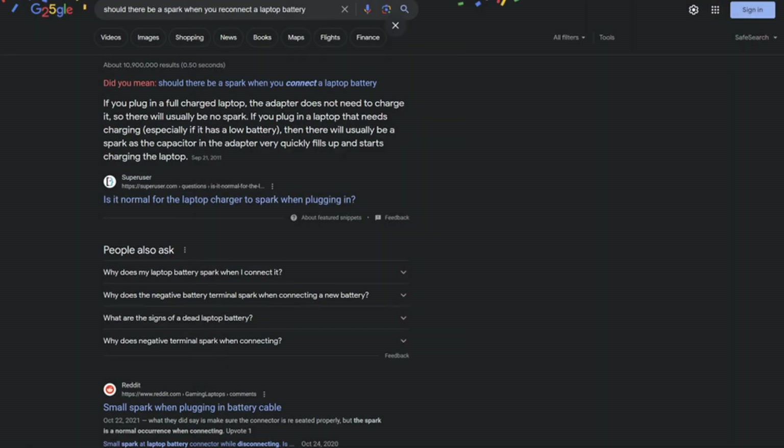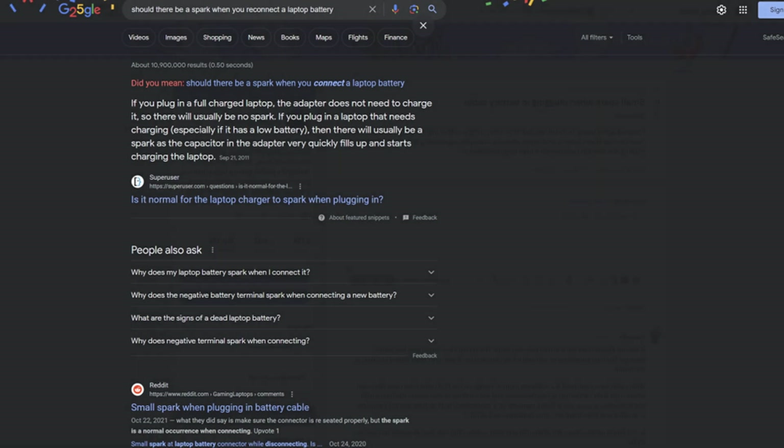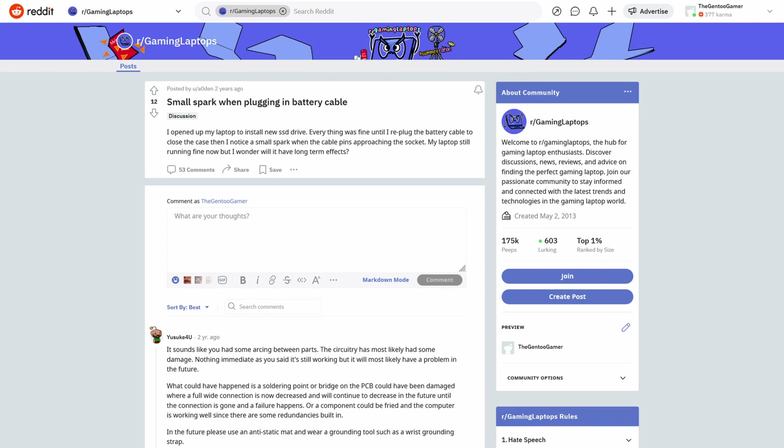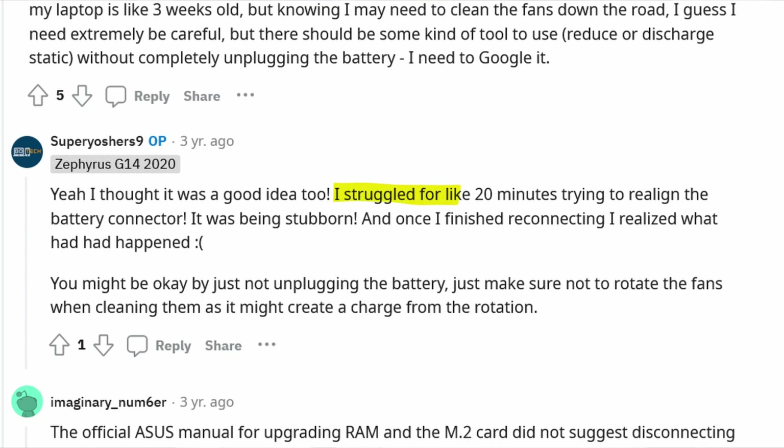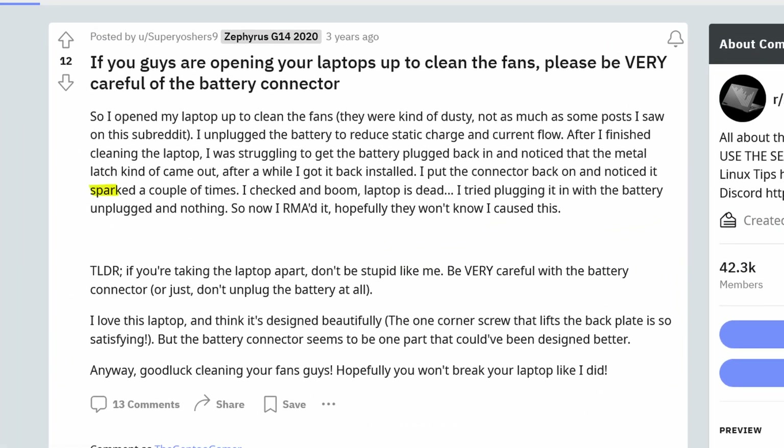A first sign of how often this issue shows up specifically for Asus laptops: if you look up 'should there be a spark when you reconnect a laptop battery,' one of the first results is a Reddit page that mentions sparking and confirms it's an Asus Zephyrus G15, confirming this is a common issue. On average, a lot of the sparking instances I saw had the laptops turn out fine, but there were just as many where the laptop didn't. For example, one user said they struggled for 20 minutes trying to realign the battery connector, and when they put it back on, it sparked a couple of times and their laptop is dead.